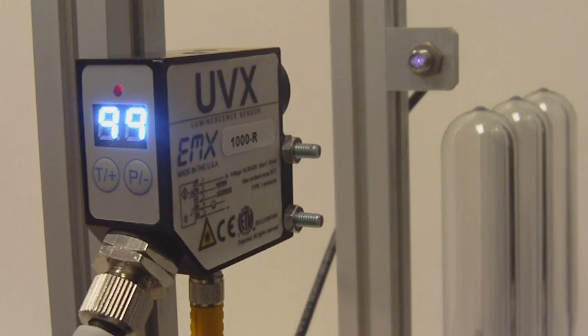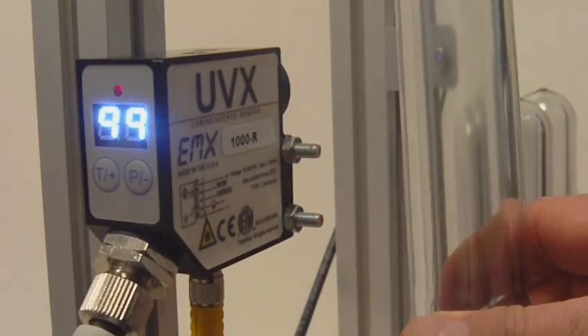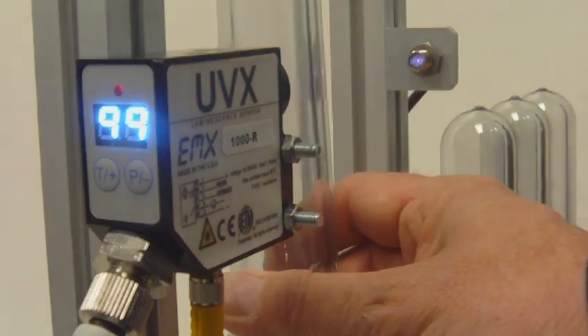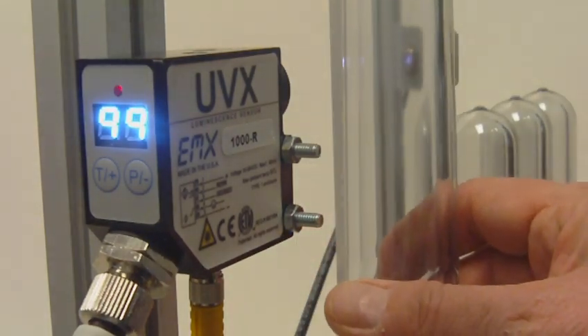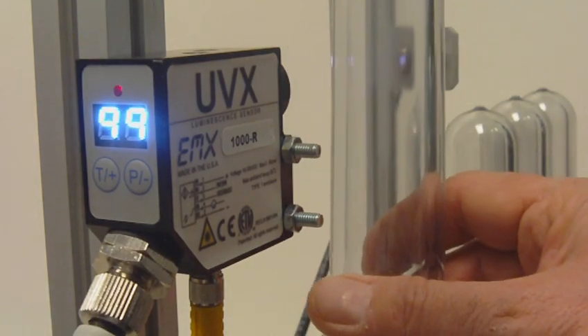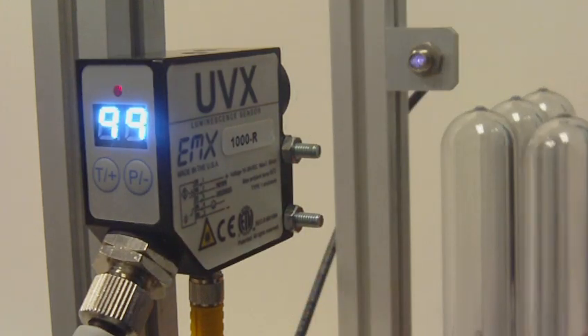First, we're going to look at a preform that has no UV blocking layer. You can see the light transmission through the preform is high and you can't even see a reading on the display.